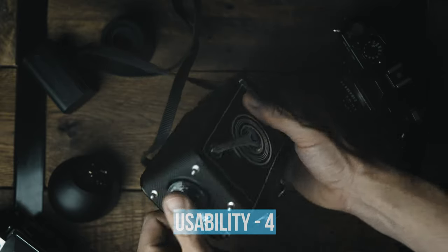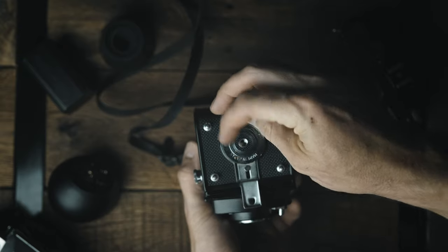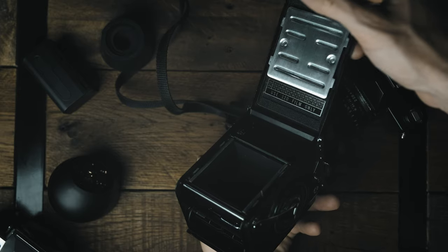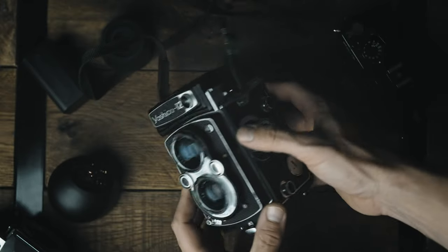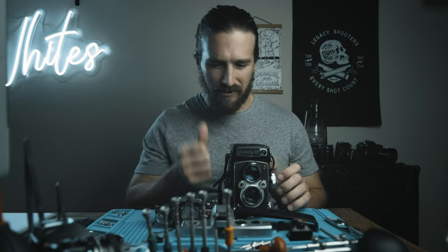The drawbacks for usability are: first, the expired mercury batteries which you can no longer get; and second, the ASA only going up to 400 ISO. Most of the time you'll only shoot up to 400 ISO film, but if you ever want to shoot in low light or push film, you can't use the internal meter and will need an external one. A perfect example is my wedding — I shot a roll at 1600 ISO using my Rolleiflex's internal light meter, but with this camera I would not have been able to do that.